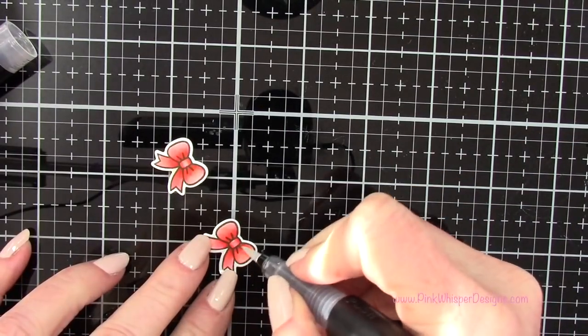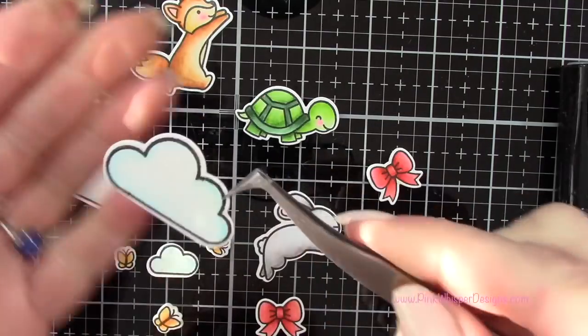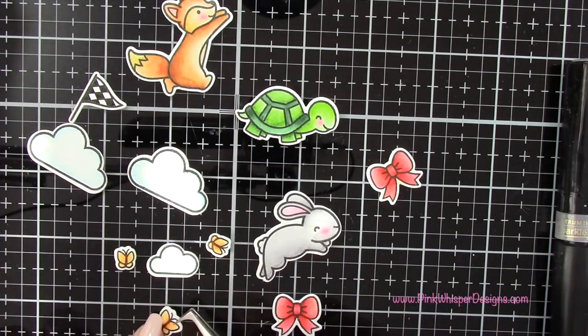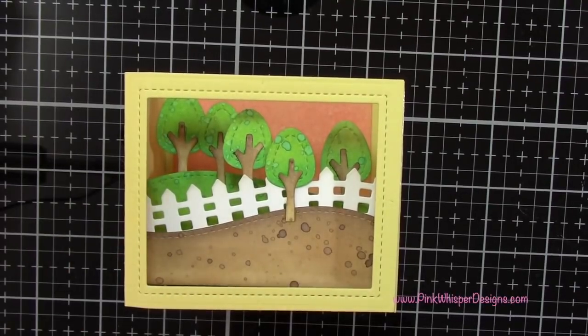Now I'm going to take my Spectrum Noir sparkle pen in crystal clear and glitter the clouds, the bows, and the little butterflies. It adds a nice little sparkle.